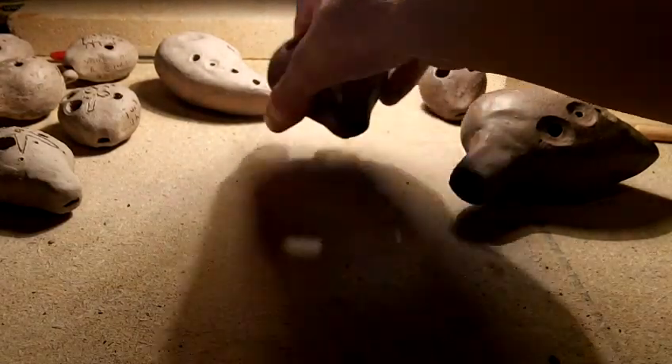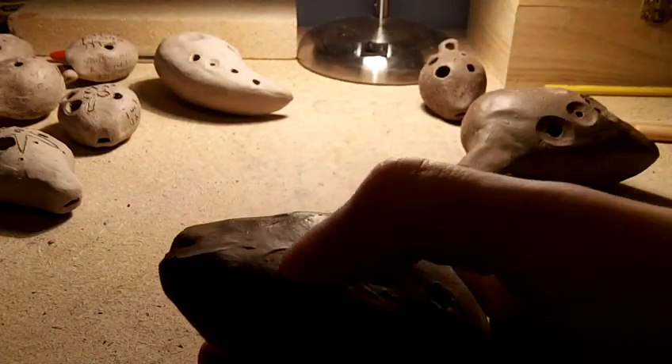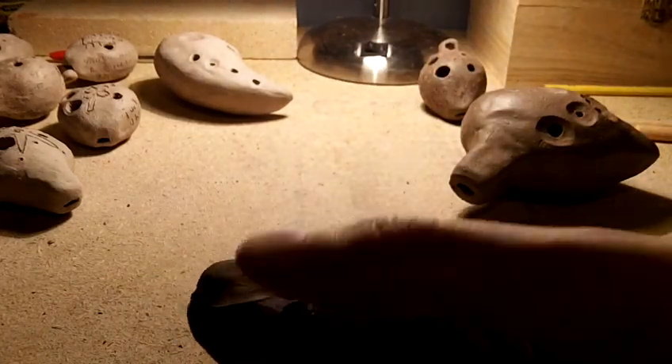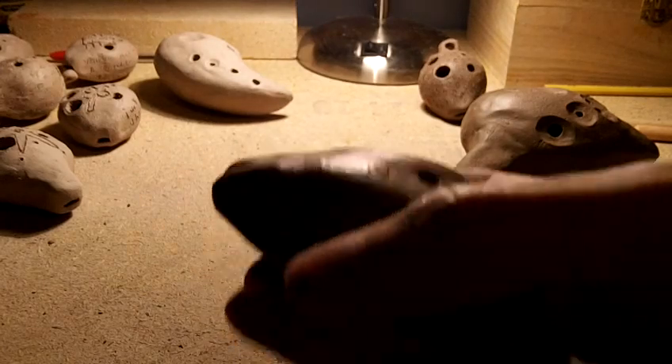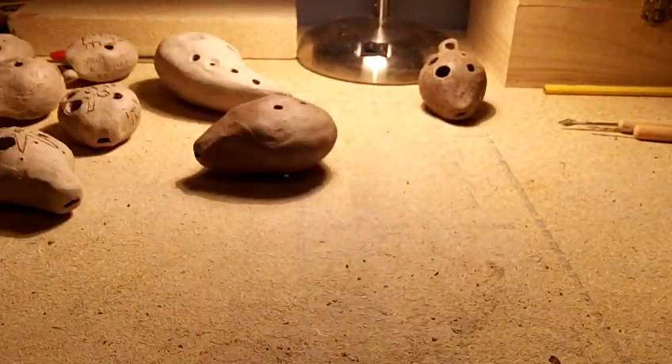Yeah, six-hole ocarinas are really hard to make, and bass ocarinas too. So if you screw it up but you want to save the clay, that's something you can do right there. Well, that's just a little tip for your ocarina making — that's pretty much all I have to say. Thanks for watching, subscribe for more, and that is all. Until next time, I really need to finish this one.